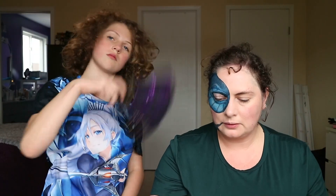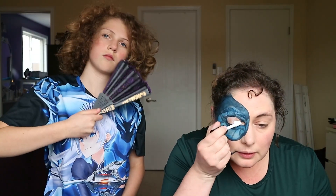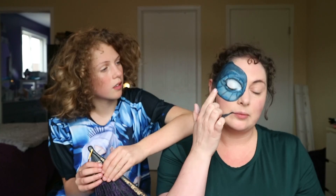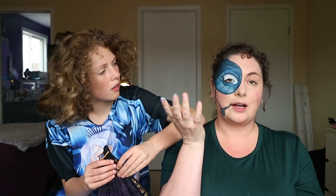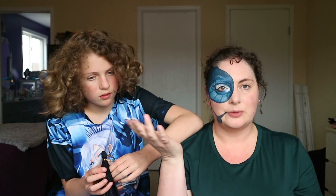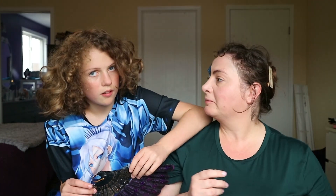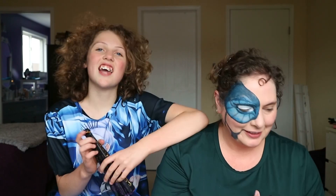We're going to go in with the white concealer and cover the entire lid. I'm going to draw the dragon's actual eye on my eye — so when I close it you'll see the actual dragon eye color, but when I open it you'll see my eye. That's my theory. Is it gonna work? We don't know.